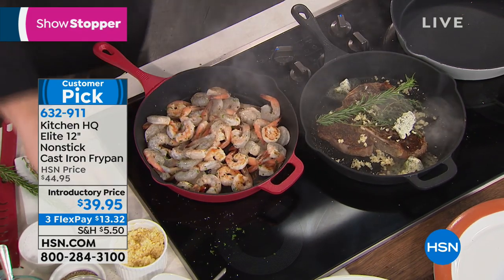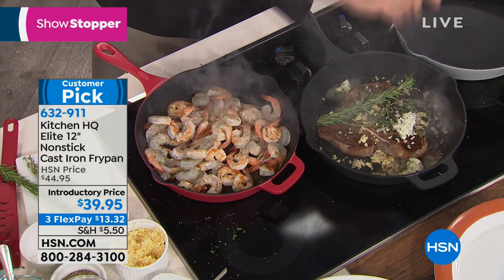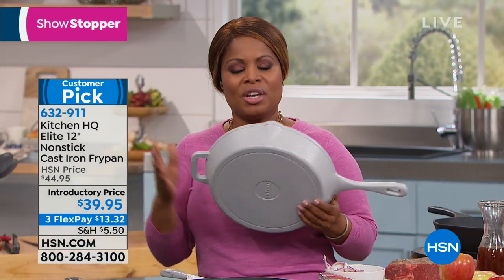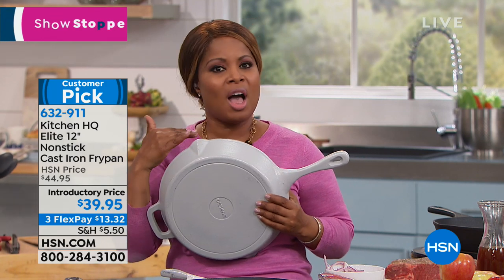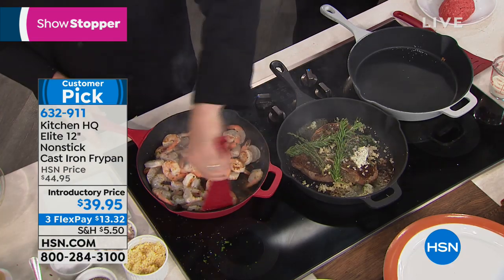We're going to let that steak finish up. Doesn't that look good? No results like a cast iron pan. So we're inviting you to shop — we couldn't be more excited to launch Kitchen HQ. It just stands for High Quality Kitchen. It's our own proprietary brand here at HSN.